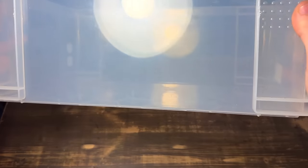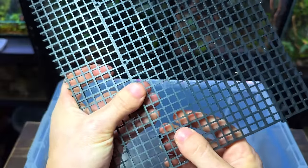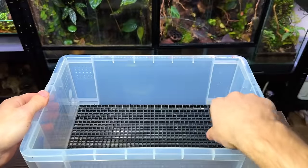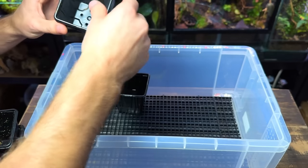Whilst the moss cools down let's start preparing the tub. I'm going to use the egg crate to make a drainage layer. I've cut a couple pieces down and now I'm clipping them together to form a single sheet. I can then simply place it inside the tub. The pots can then sit on top and any excess water would drain straight through to the bottom of the tub.